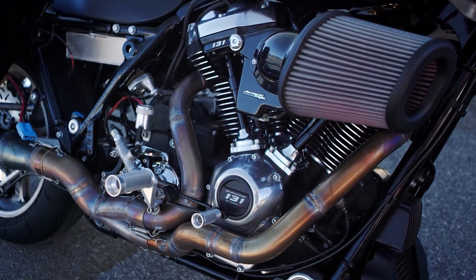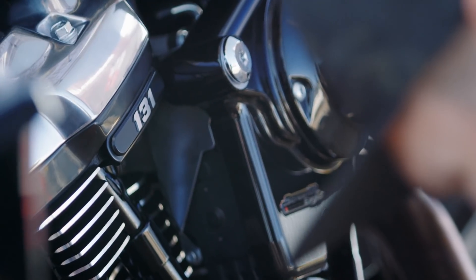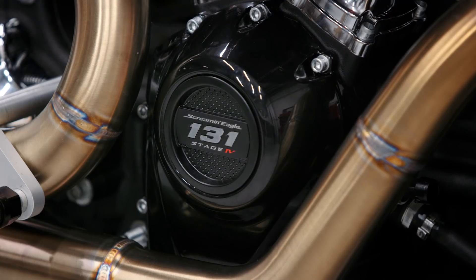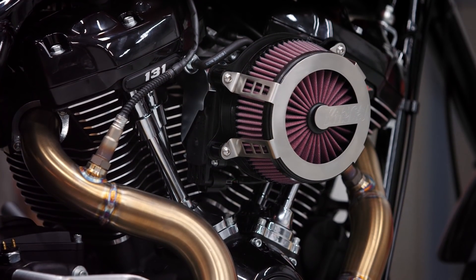Thank God we're partnered up with Harley Davidson and we have a 131 cubic inch crate motor in there. We installed the Harley Davidson 131 crate motor — that's the biggest motor they allow you to put in it. When you look at that, you have the power, you have the torque because it's a V-twin; it's just the general characteristics of it.